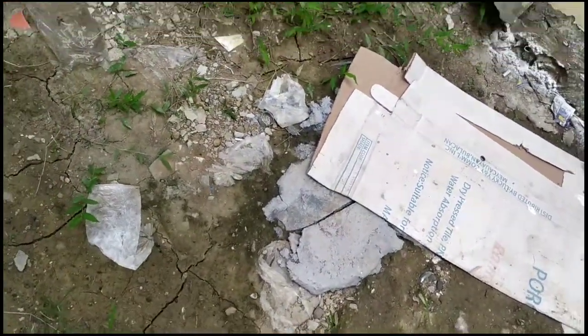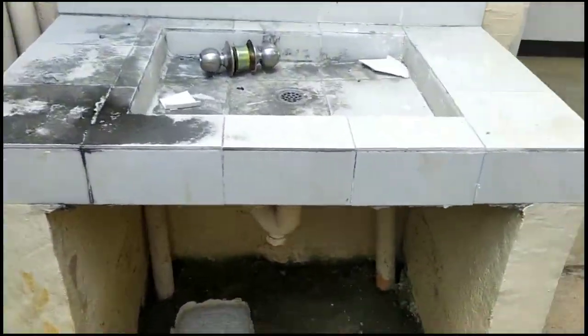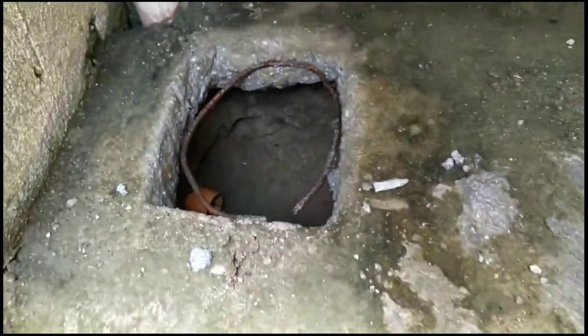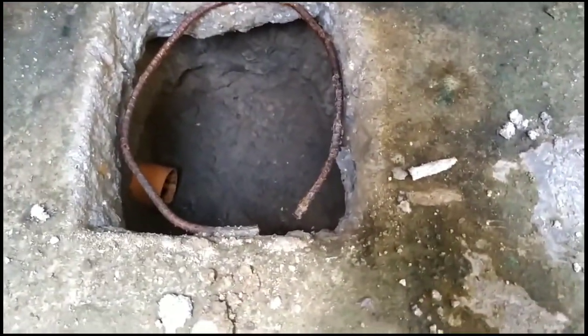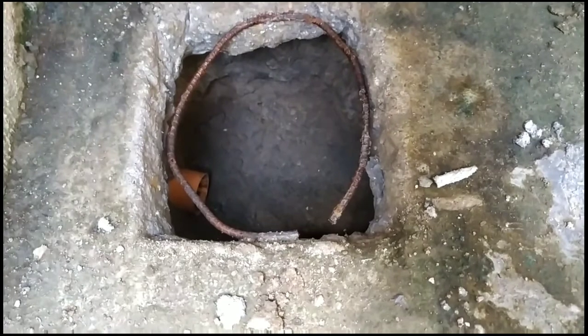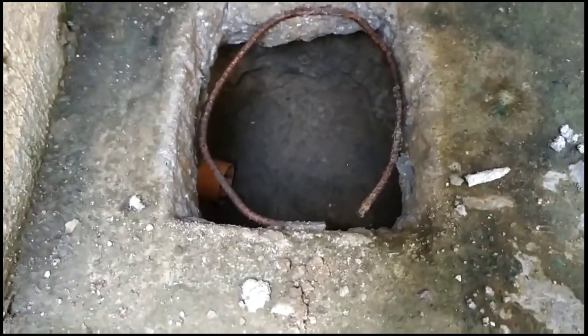What kind is this? A lababo (sink). This is ours — this is our video. This is the catch basin. The bottom should be cemented, because when the rain gets heavy...